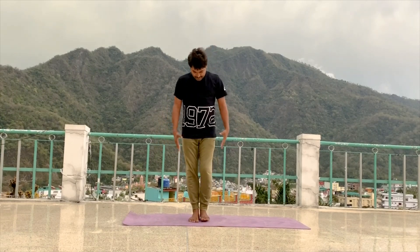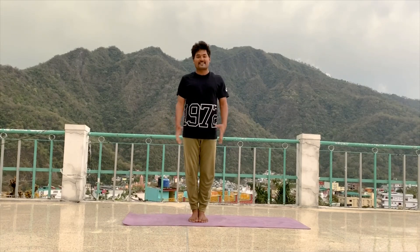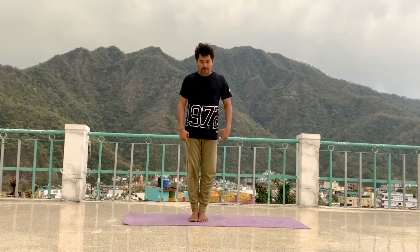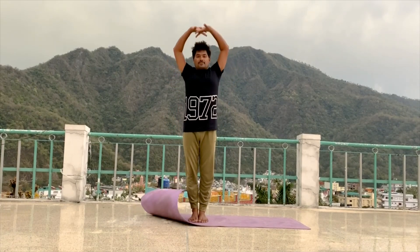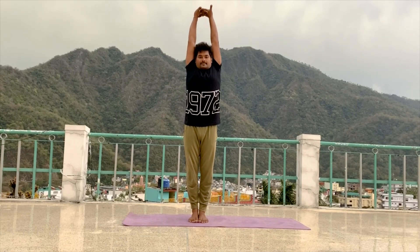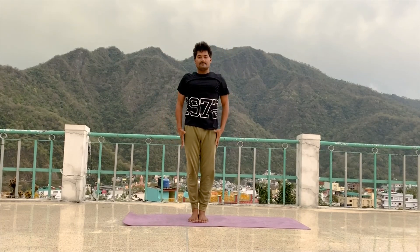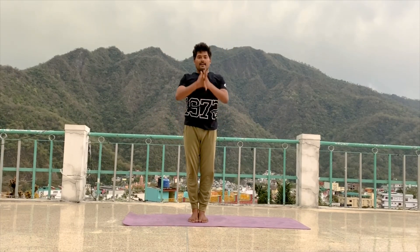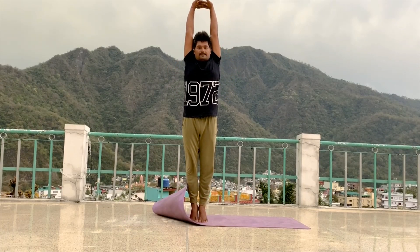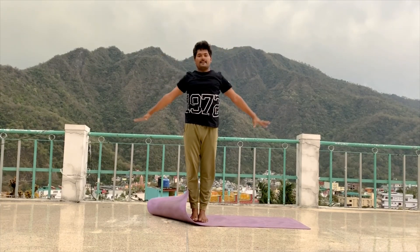Continue to stand up. Legs together. Exhale, relax your hand. Inhale, stretch up, lift your heel up. Stretch up as much as possible. Exhale, relax your hand.